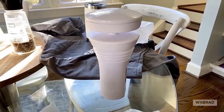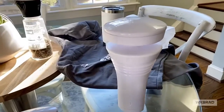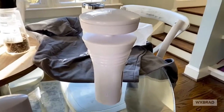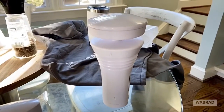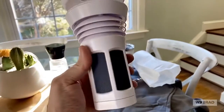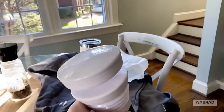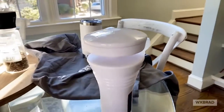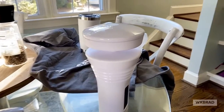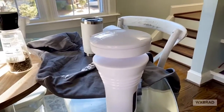I love the WeatherFlow weather stations because you don't need a computer — just Wi-Fi in your house, the hub, and the app to connect everything and you're off. I think this is going to be the consumer weather station of the future: no moving parts, super accurate, super easy to set up. Easy setup means more people can use them — you don't have to be super tech-savvy, and they integrate with your smart home systems.